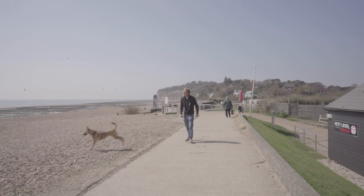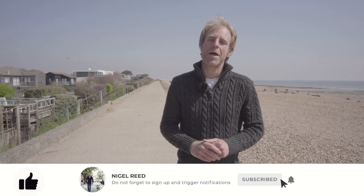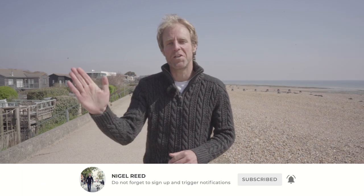I hope you found that video useful. If you did, please push the like button — that really helps me out. Leave a comment if you've got anything to say, subscribe, and I hope to see you on the next video. Thanks so much for watching, bye for now.